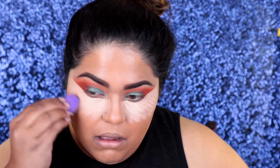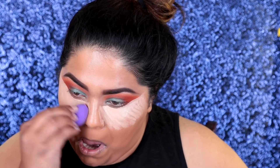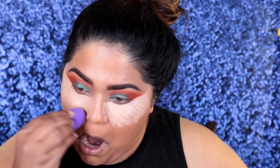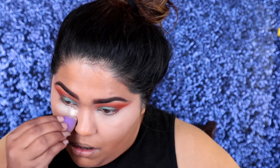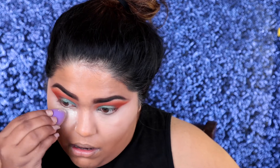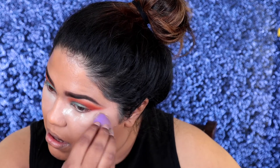I'm going to take this mini beauty blender — or should I say booty blender, just like Patrick Star — and it's also damp. I'm going to blend out all of that under eye. Then I'm going to go ahead and set the under eye because you do not want it to budge or crease. I'm using the Cover FX setting powder that I love because it doesn't give any flashback and you don't look like you have shocking deer eyes.